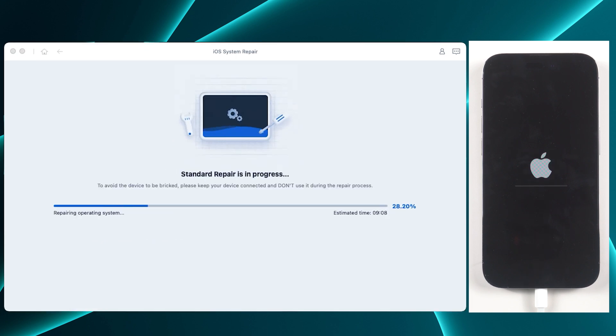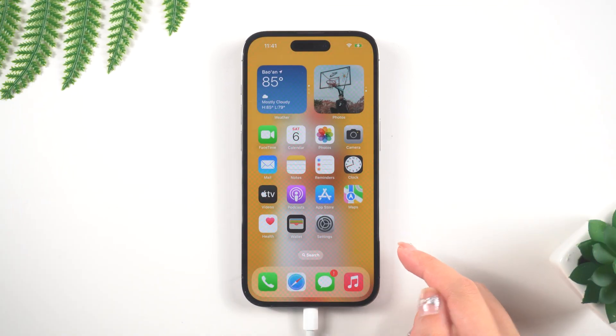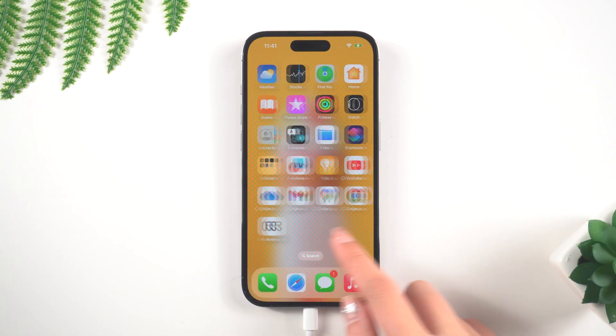This process may take a few minutes, so be patient and wait for the software to finish. Please keep your device connected while repairing it, and make sure your network environment is good. When the progress is completed, your device will become normal again, without losing any data.